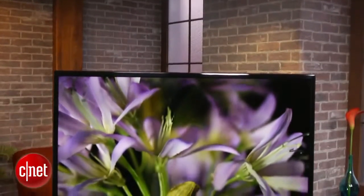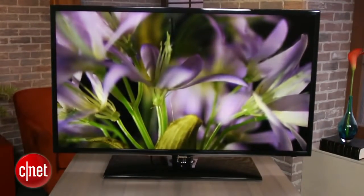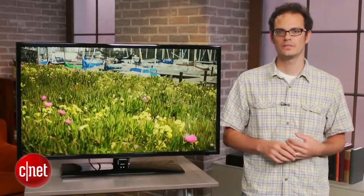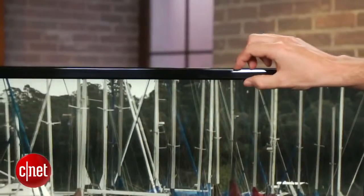This is one of Samsung's entry-level 2013 TVs. That means it's one of the few that doesn't have smart TV built into it, so you won't get all those apps and other smart TV features or internet connectivity found on some of the higher-end models.